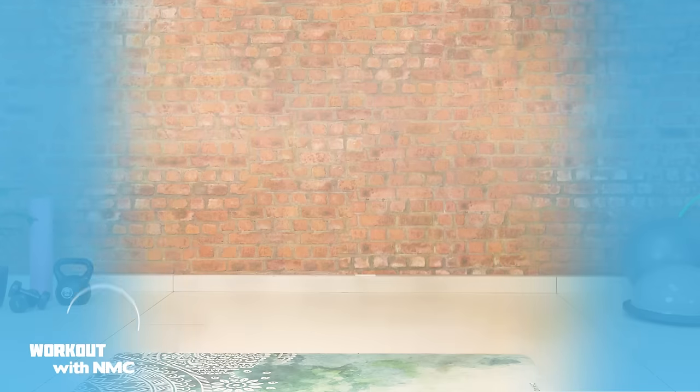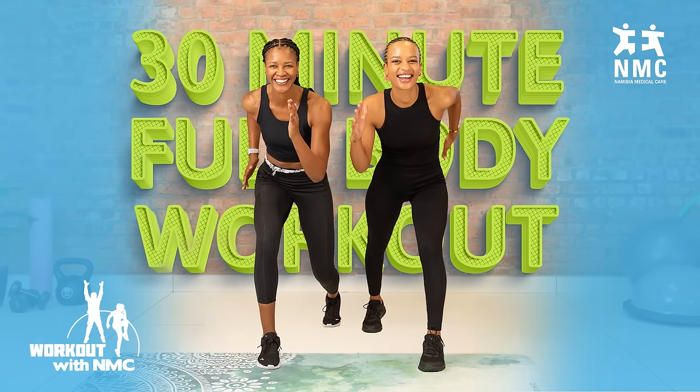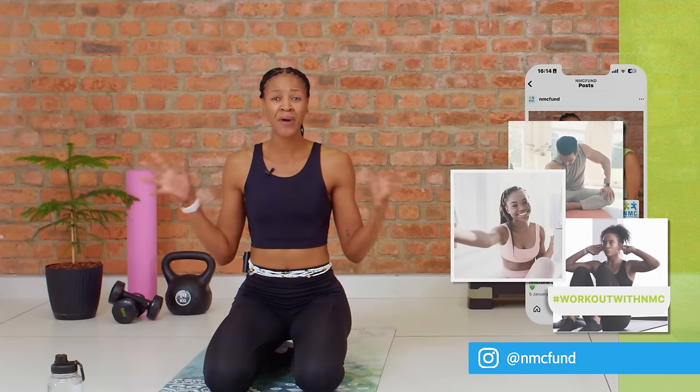Amazing job my friends. We just completed a very, very challenging workout and you got through it — that is something to be really, really proud of. One more thing before we let you go: we really want to see how these workouts are treating you all. Please take a moment to snap a post-workout selfie, or better yet, take a video of you doing these workout sessions and tag us on Instagram using the hashtag WorkoutWithNMC. We want to see your progress and celebrate you in 2024 as we crush our fitness goals together. Make sure you are subscribed to NMC's YouTube channel and following them on Instagram so you don't miss out on any of the exciting content coming out this year. Until next time, we cannot wait to see you in the next edition of WorkoutWithNMC. Bye!